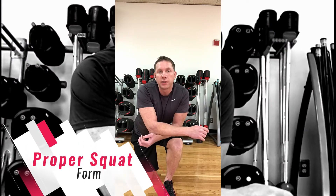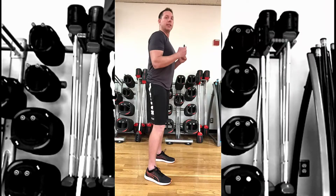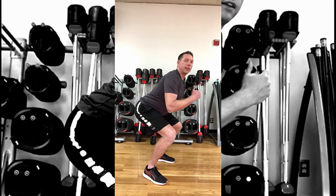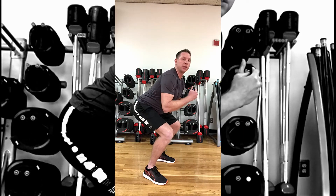Matt Quigley here at Tewksbury Sports Club and today we're going to talk about how to do the proper squat. Most people I see do a squat, they'll be on their toes. This puts too much pressure on your knees.